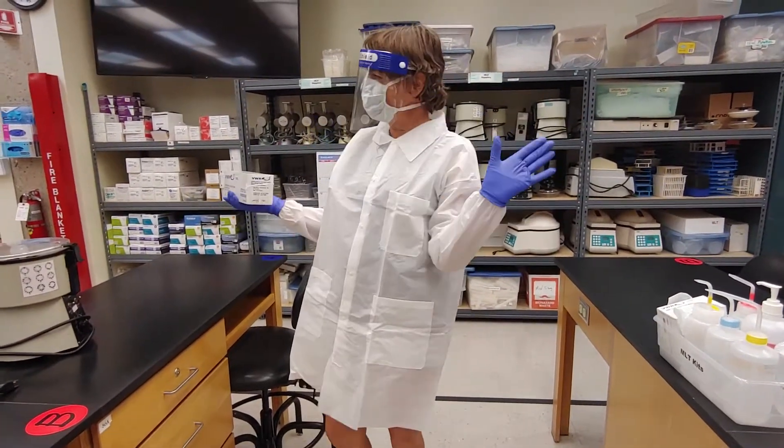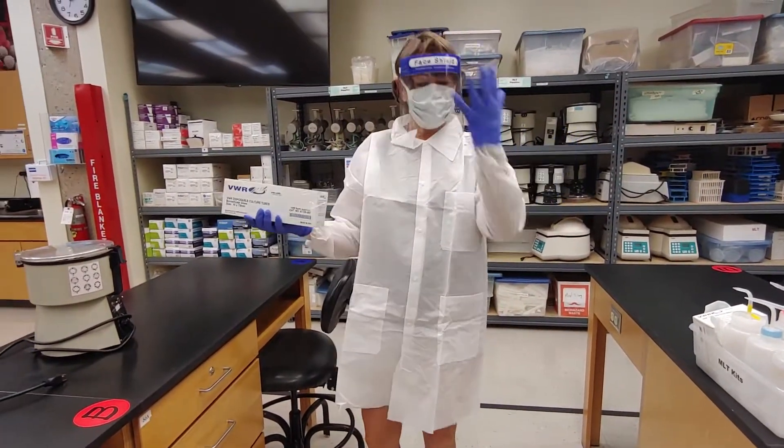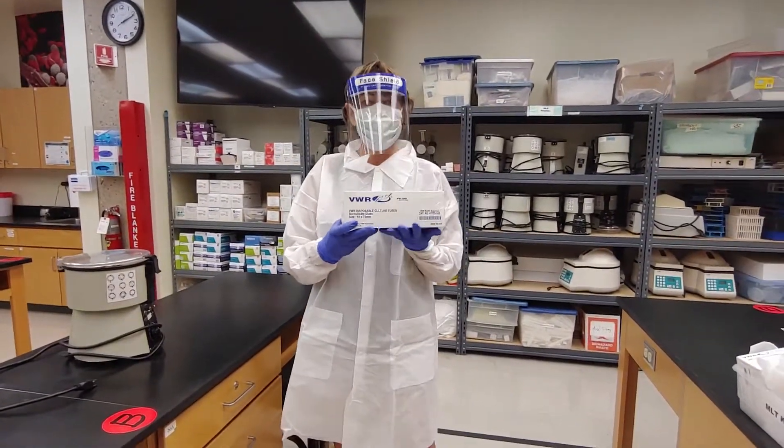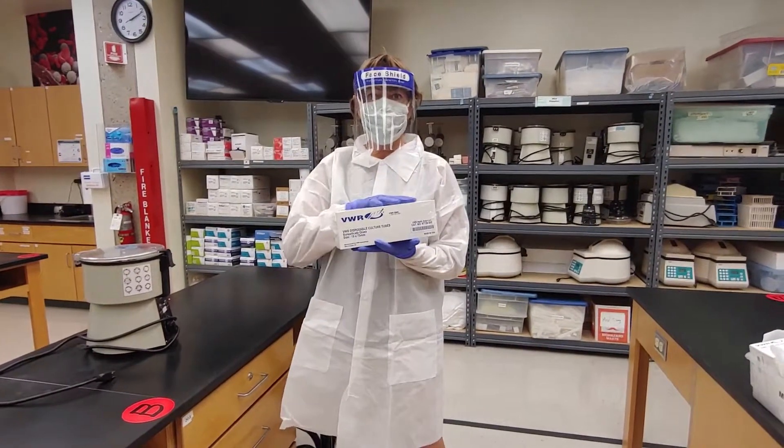Hello! Welcome to the Student Blood Bank Lab. In my PPE, we are going to go over, first thing, how to balance a centrifuge.